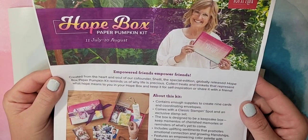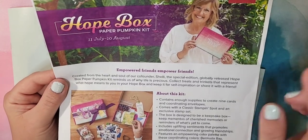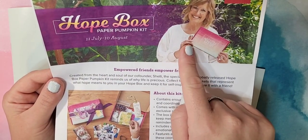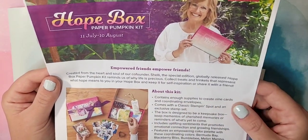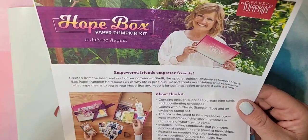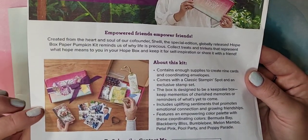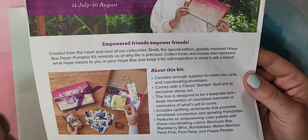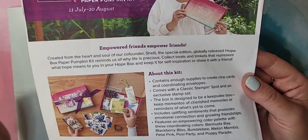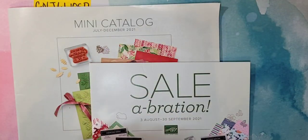Our August Paper Pumpkin is going to be the Hope Box. It is designed by Shelley Gardner, our Stampin' Up co-founder. Her style is so much fun — I love it, and I am super looking forward to this box. You only have until August 10th to sign up, and that is coming up quicker than we think. If you want this kit, make sure you sign up by August 10th.